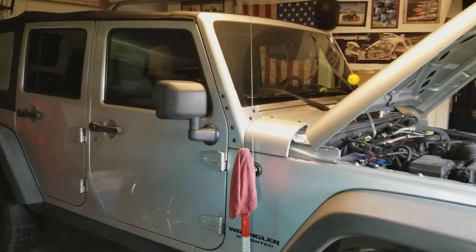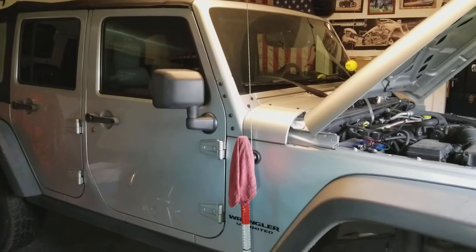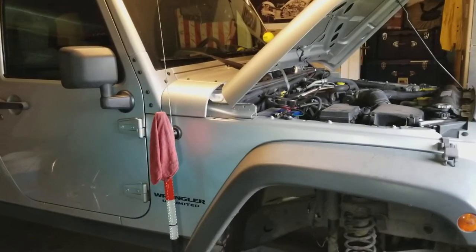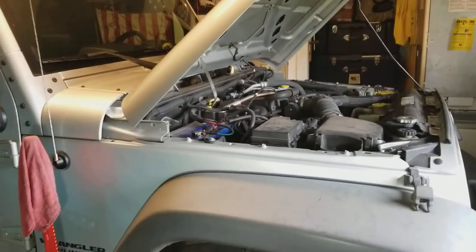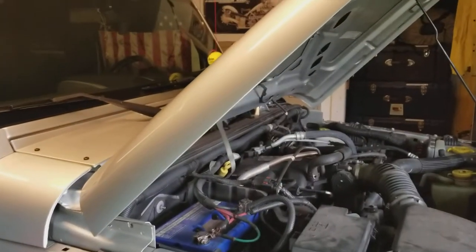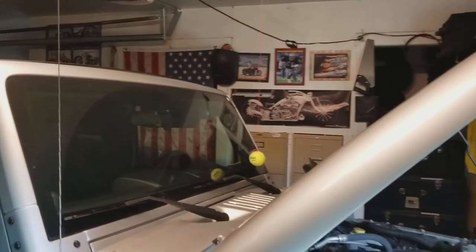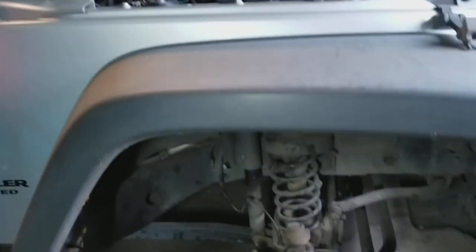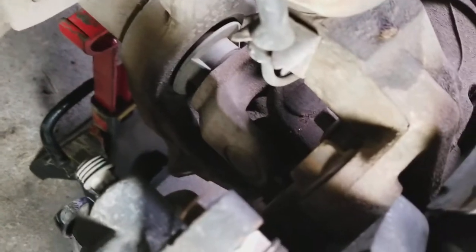Seven and up all Jeep owners — as well as you — I'd be checking these lines. We had a brake failure, lost all brakes on our 08 Jeep Wrangler. Supposed to be American-made, but I wonder about some of the parts. The brake line that goes from the firewall down below failed.